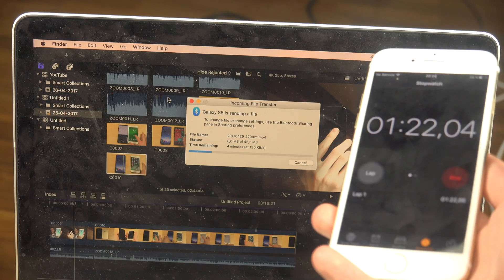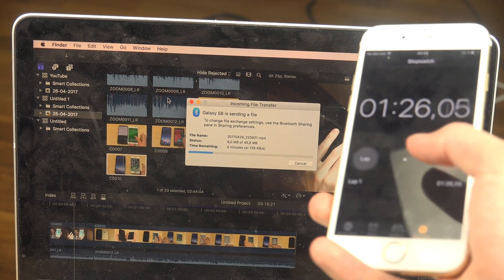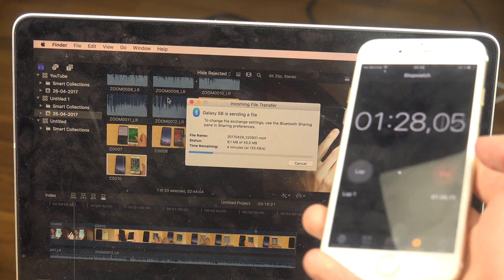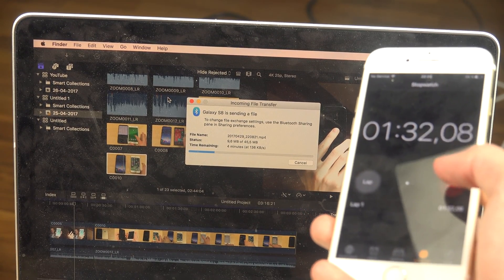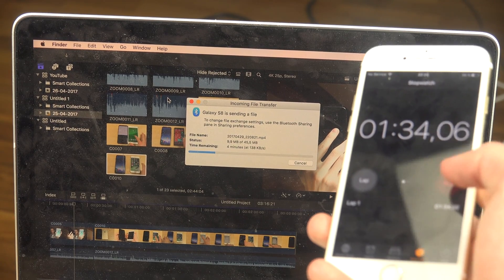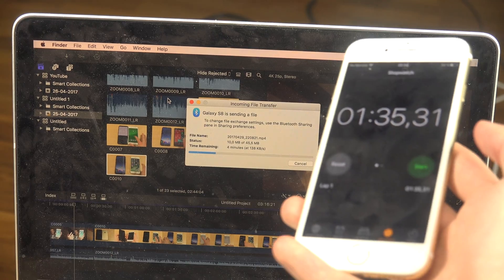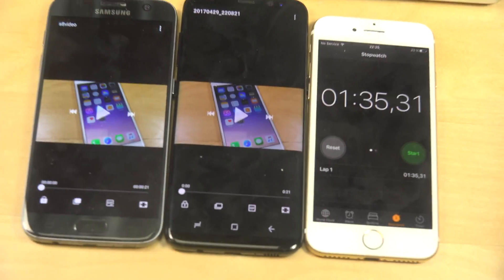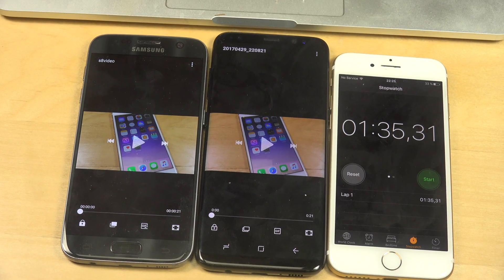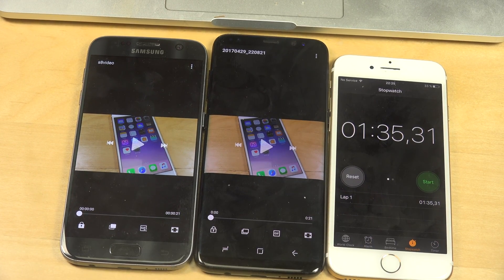It's getting closer — 9 megabytes. 10 megabytes. I'm going to stop it right about now. It took 1 minute and 35 seconds to transfer 10 megabytes. Let's try it with Bluetooth 4 and see how that one runs.